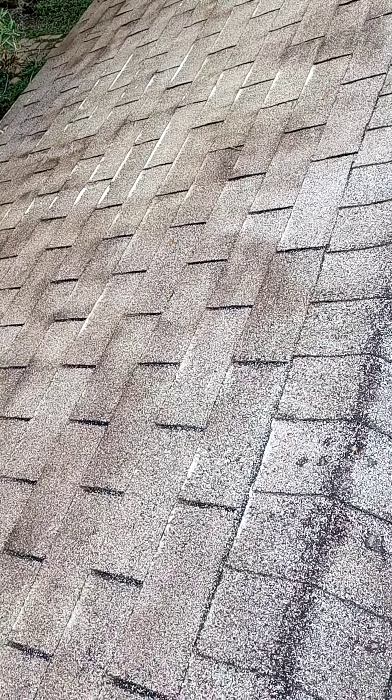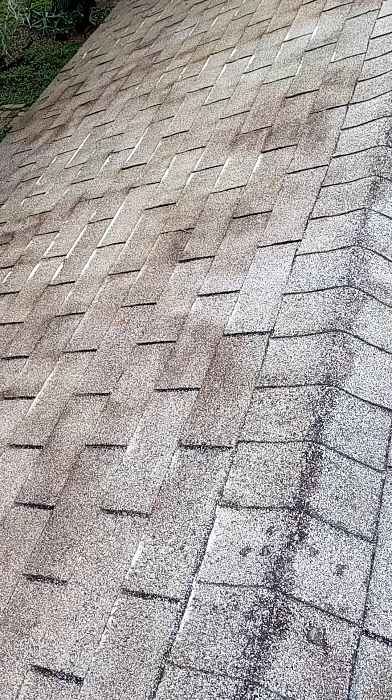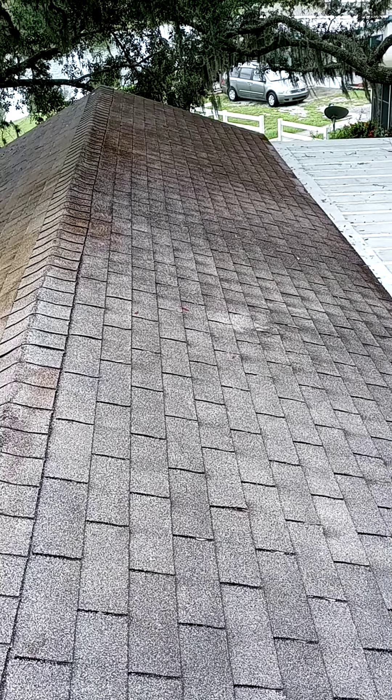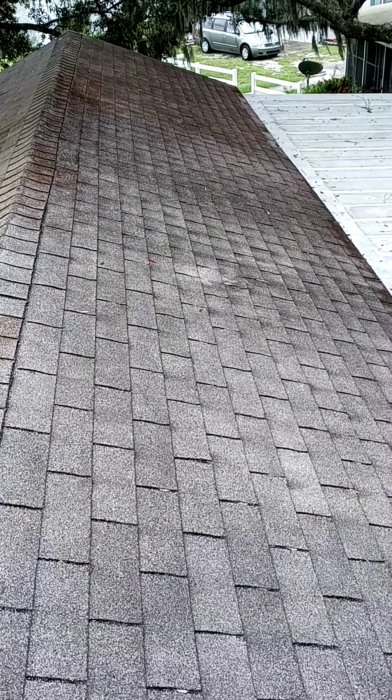Once that half is cleaned off, I'll come back with another video. This side hasn't been applied yet, as you can tell — it has a lot of black mildew.